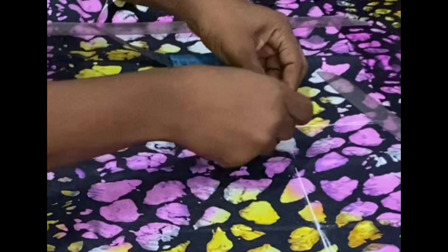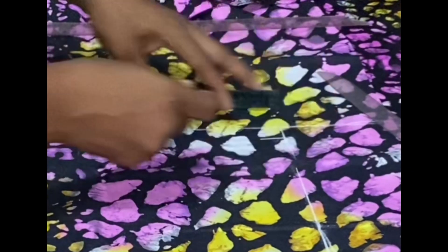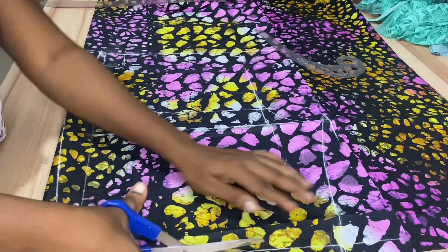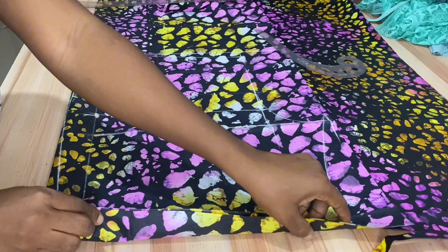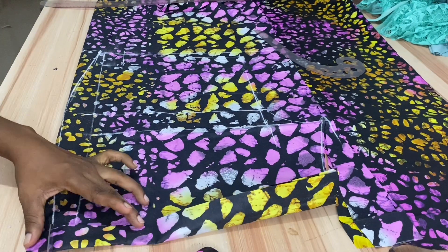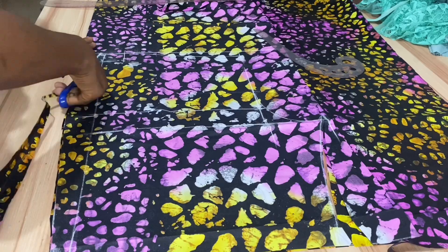On the waistline, come down by one inch on the center front and connect that to the side seam. Bend in one and a half inch seam allowance intended to hem the shorts before going ahead to cut the sides of the short.